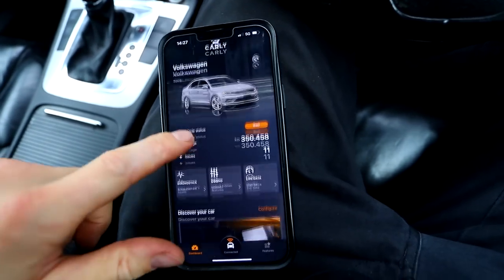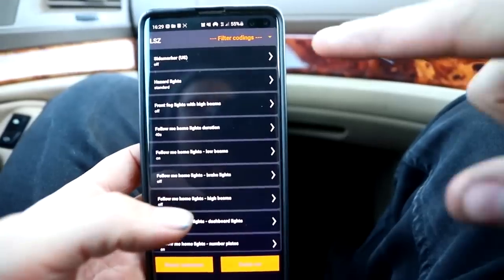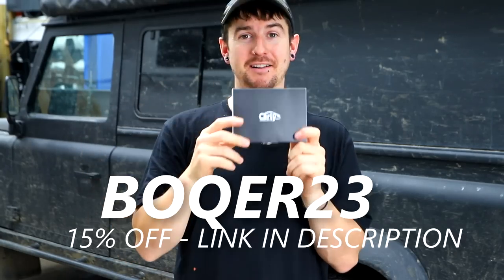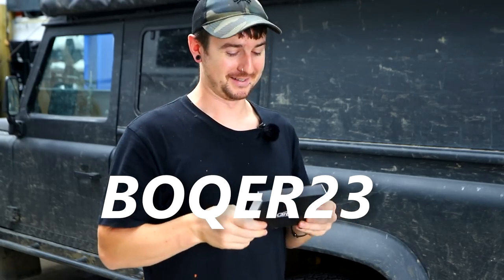Carly can obviously do diagnostics, but it's also got something called coding. Coding basically opens a bunch of your ECUs and tells you which ones you can change. Stuff we've done: changed daytime running lights, side markers, indicator so one touch does three flashes, and windows that go up even when the car's off. If you put in the code BOCA23 you'll get 15% off a Carly — you can keep it in your car, code it, diagnose it, do live data checks, and used car reports. 15% off with BOCA23.